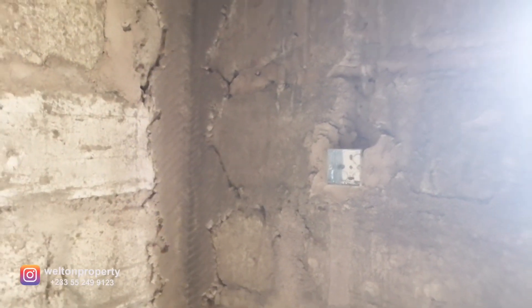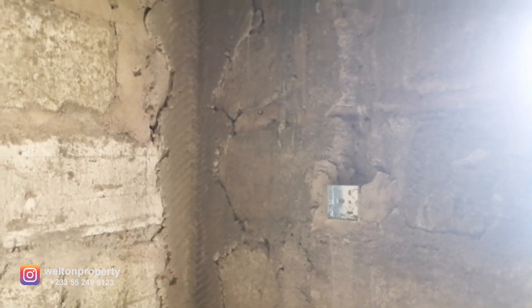We're yet to install this, but it will be a switch for the AC — the client has requested an air conditioning unit in the kitchen. There are additional power points over here and these are the light switches for the kitchen. Right inside here is the storeroom — it's quite dark, but we've done the chiseling work and put in the pipework and conduit boxes for the power points in the storeroom.